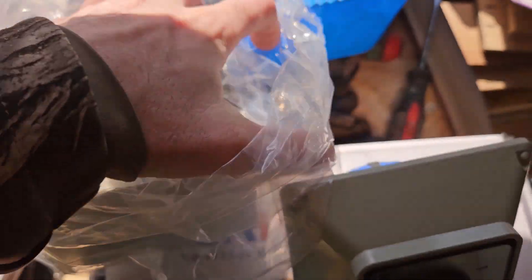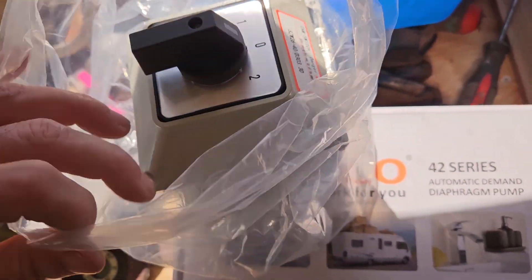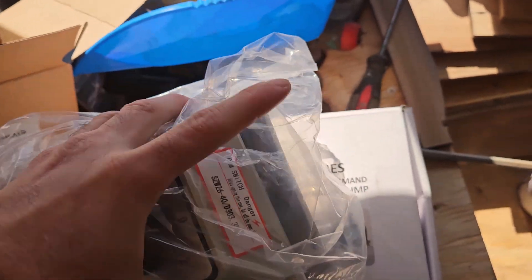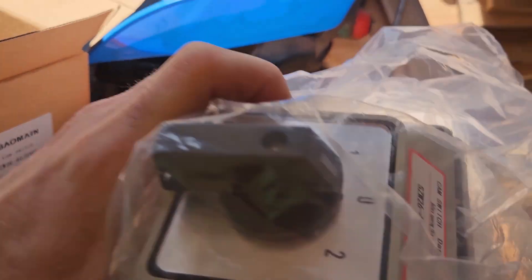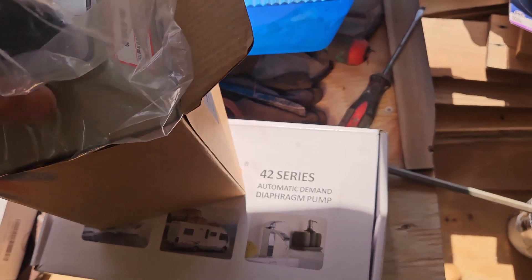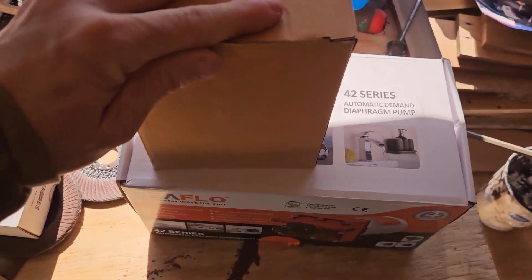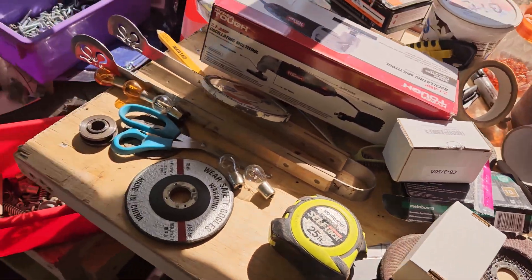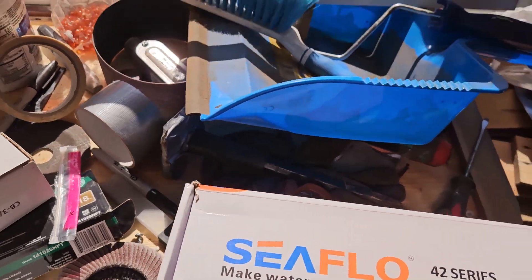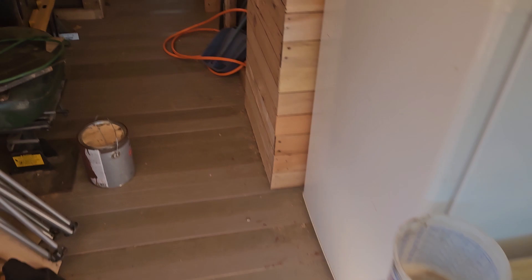This comes with a whole bunch of stuff. I take everything to Lowe's sometimes — people are looking at you — but what's the sense of not taking your project with you and then getting home and it doesn't work right? I had to go back and return some stuff because I was hoping I could get the expansion fittings, but they didn't have them, so I had to switch out and got the barrel fittings.